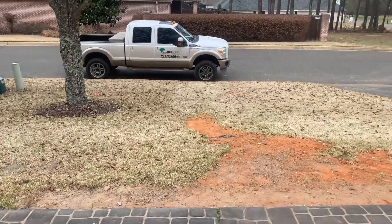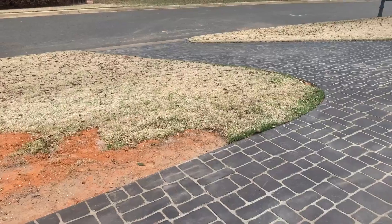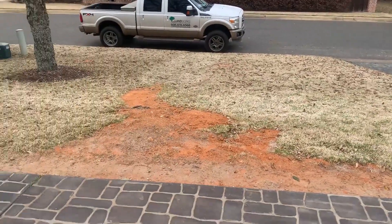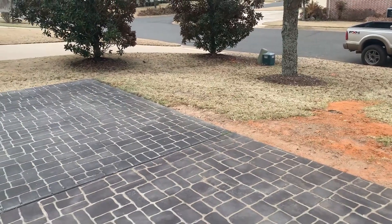We will be ordering some grass and we'll come in and finish this job up. Call us for your drainage needs: 936-615-6568. Thank you.